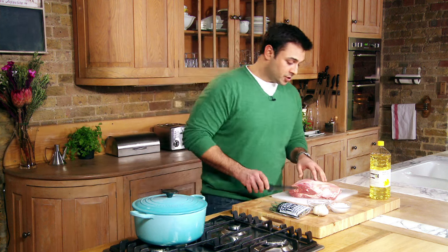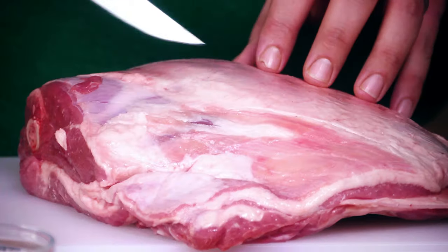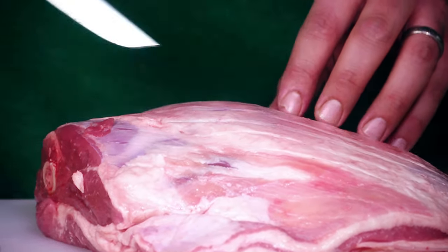So all I'm going to do now is score the top of the lamb just using a very sharp knife. Don't cut too deeply — all you're trying to do is just cut through that skin on the top layer.